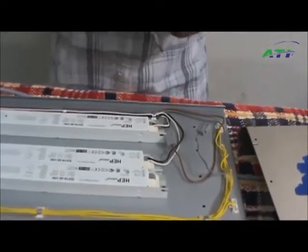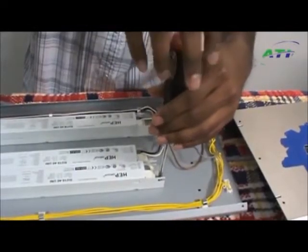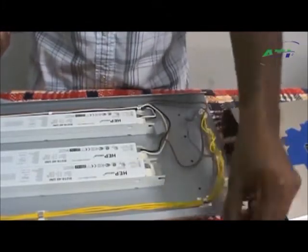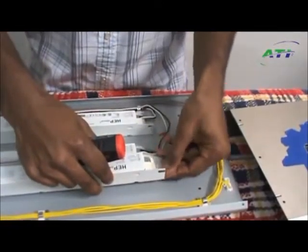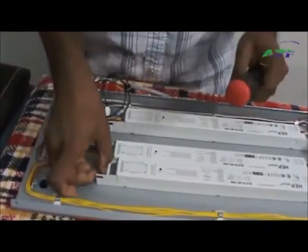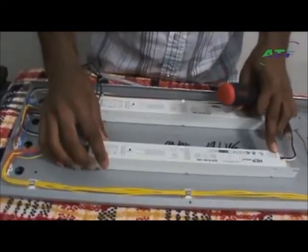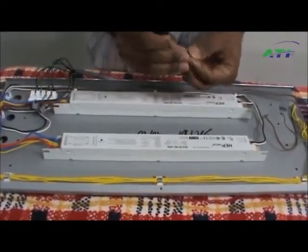Next step, grab your Phillips screwdriver — it's time to remove the faulty ballast. Take your screw and put it aside. There's also a washer in here. Come to the other side, remove the screw, remove the washer, remove the ballast, slide your new one in place, and do the exact opposite to reinstall it.